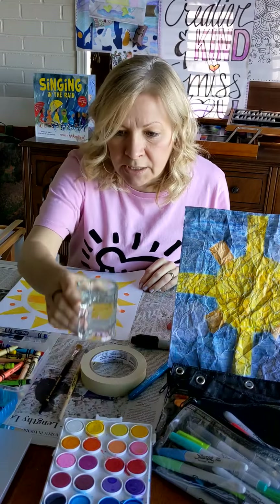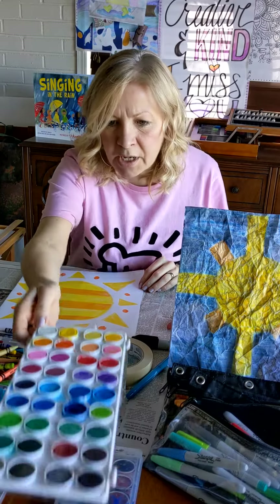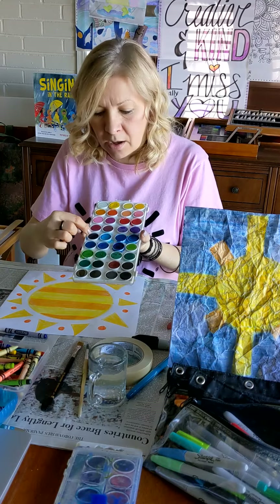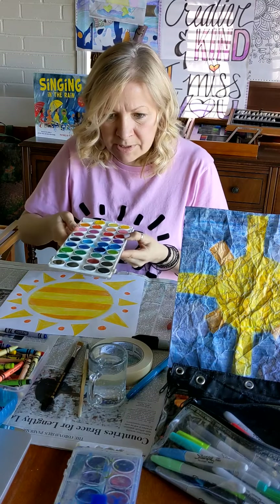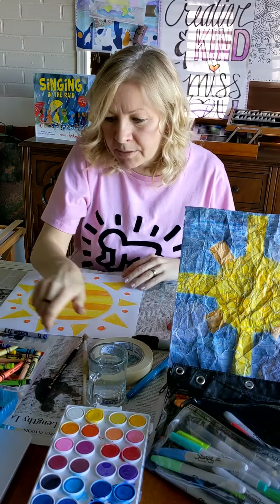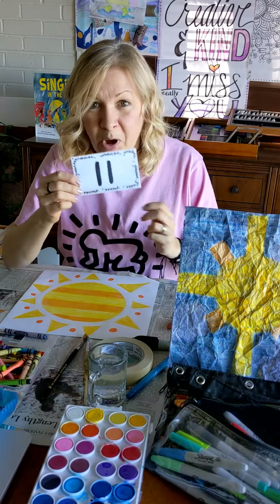You'll also need a little cup of water and some paintbrushes. Hopefully you have some watercolor paints — grab some watercolor, water, brushes, paper, and crayons, and meet me back here in just a couple of minutes. Pause the video now.